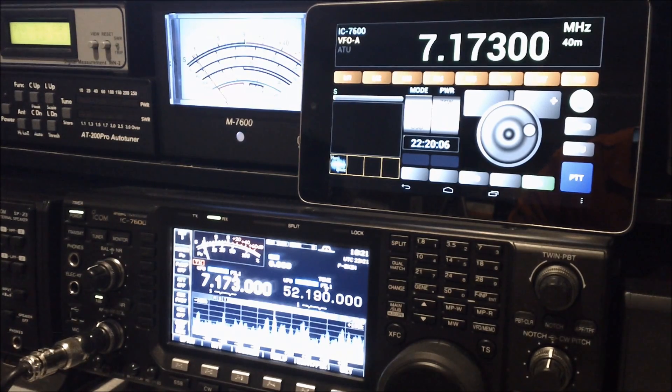As you can see, I'm using an ICOM IC7600 down below here, and I have a Nexus 7 tablet with the app running on it. The app is called PocketRXTX and can be downloaded from the Google Play Store. It runs on just about anything — I also have it running on my Samsung Galaxy S3 cell phone, and it seems to work pretty well.